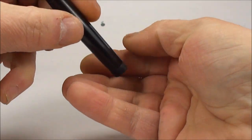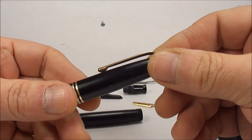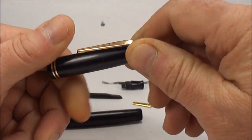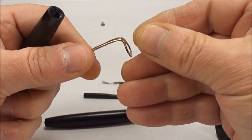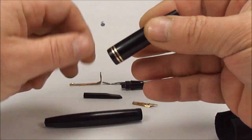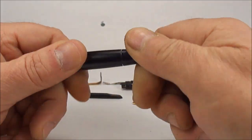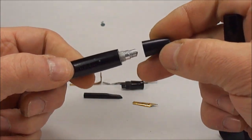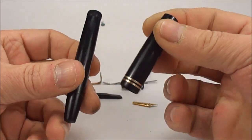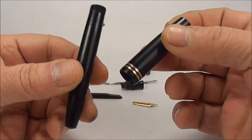The section on this particular pen comes off quite easily, and inside we've got the pressure bar. We also need to remove the clip — the cap stud just simply unscrews. So in effect, the main thing we're polishing is the barrel and the cap. The blind cap at the bottom of the pen we can leave on for polishing purposes.